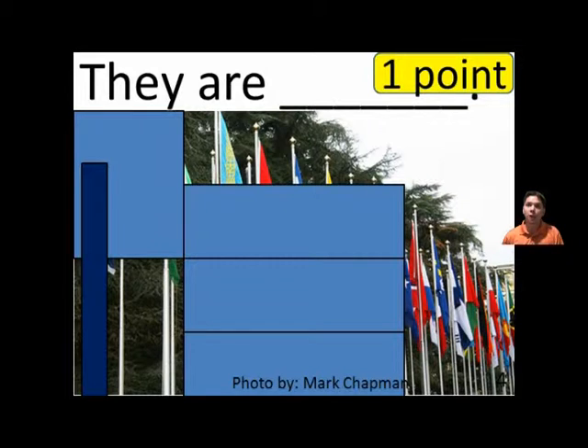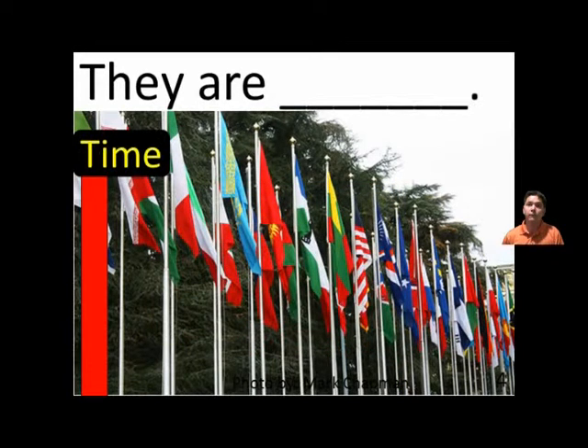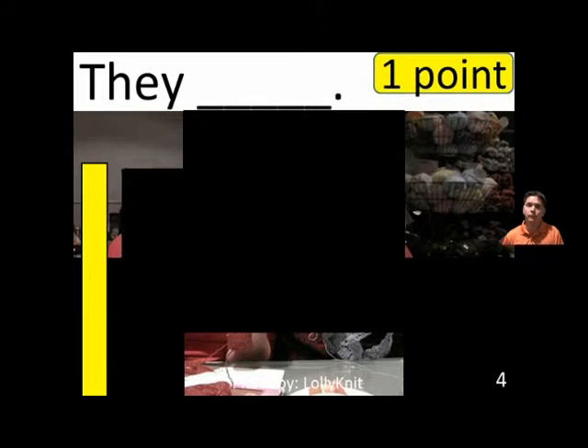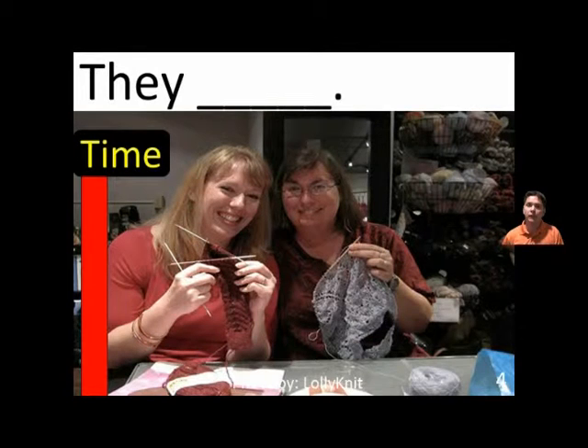They are blank. They are foreign. They are blank. It is a blank. They knit.